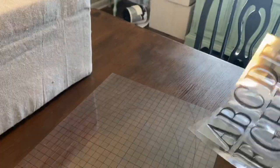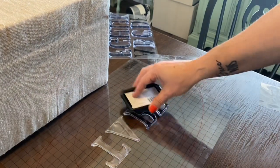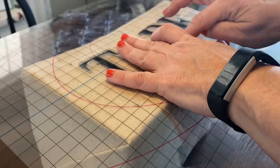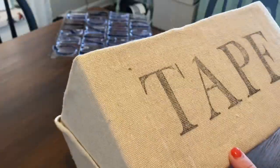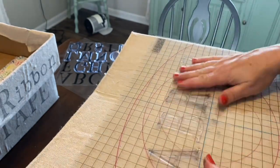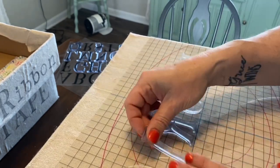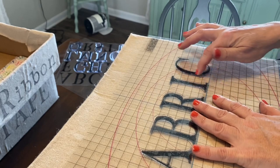Once I got all the boxes covered, I wanted to label them. I'm going to be using the IOD typesetting stamps to put the words tape, ribbon, and fabric on these boxes. I'm using a fin mount here — this is my first time using it, but it really helps line them up and make them even. I may not be using this the correct way, but I just put the words on the box where I wanted them and then laid the thin mat on top, turned it over, and lined up the words on the line. And that worked out pretty good for me.